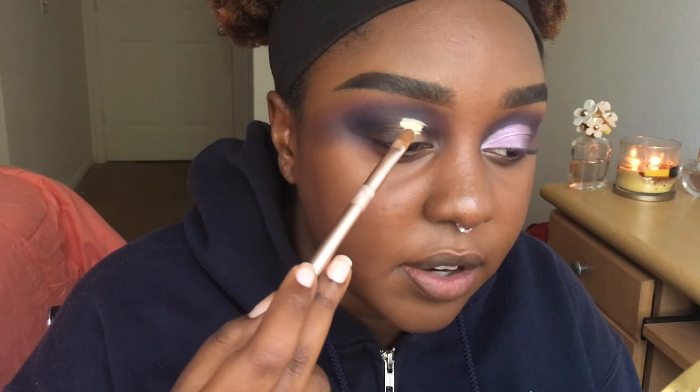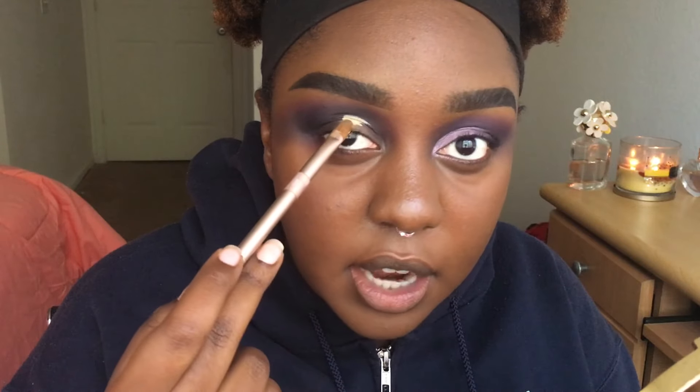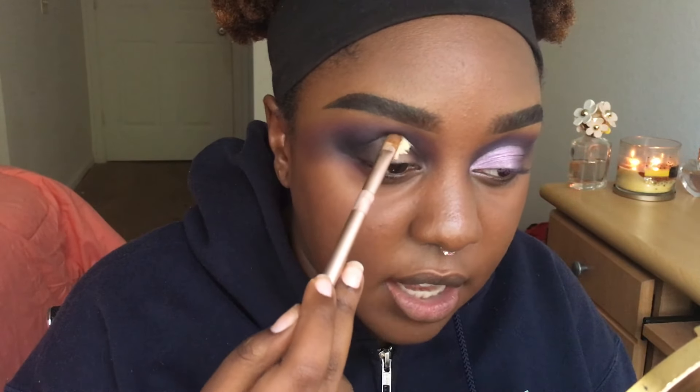Alright, next we're gonna do the half cut crease. I'm gonna take a little bit of the LA Girl Pro Conceal in Yellow Corrector and the same brush I used to clean up my eyebrows. Excuse me if it's not super clean because it does have foundation on it, but I'm just gonna cut the crease halfway. When you cut your crease, you want to go up to the socket line — not necessarily where it folds, because that's lower than the actual socket — and cut it right there.